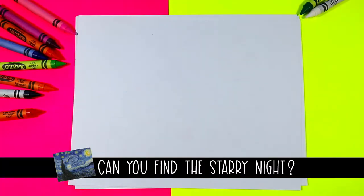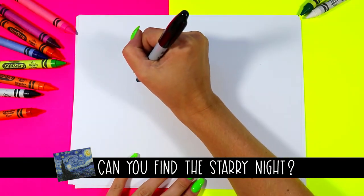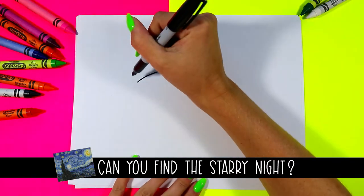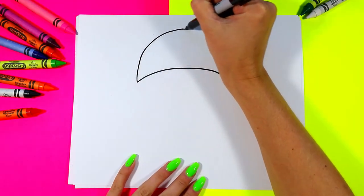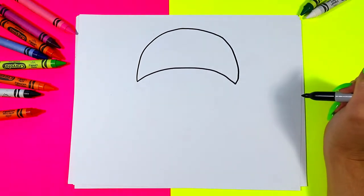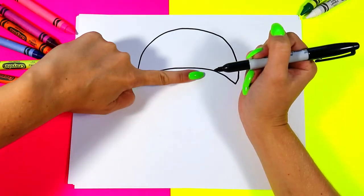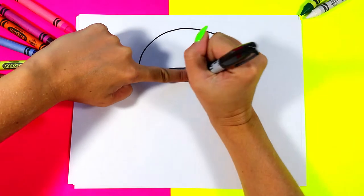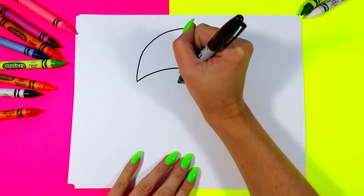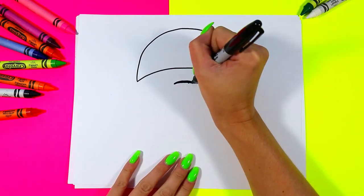We're going to begin our mushroom. First we're going to draw a nice curving line, just like that, and from there we're going to draw a nice big mushroom cap top with another big curving line. We're going to have a finger space — put your finger down just below that top line — and we're going to put a nice dot. Then we're going to draw a curving line for the top of the stem.